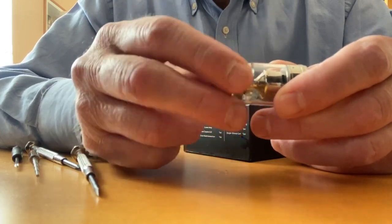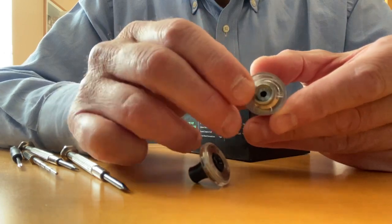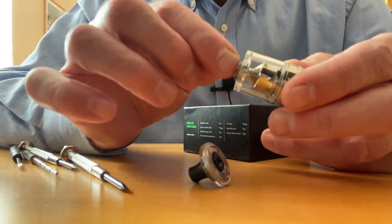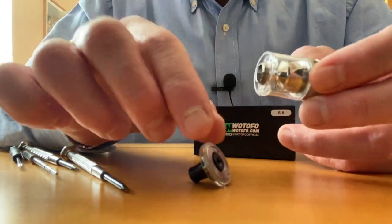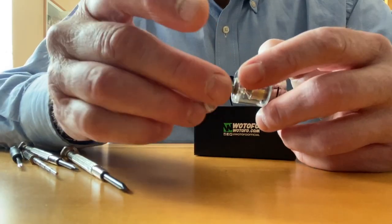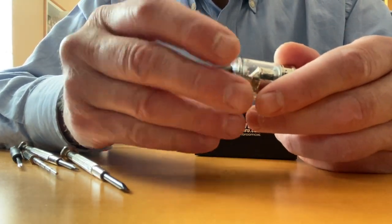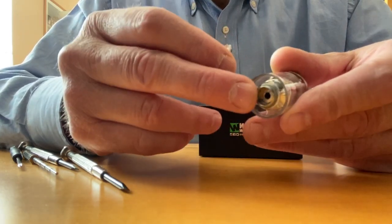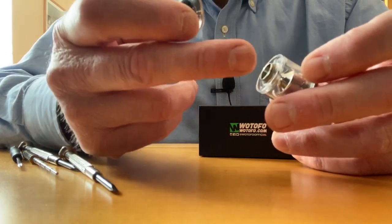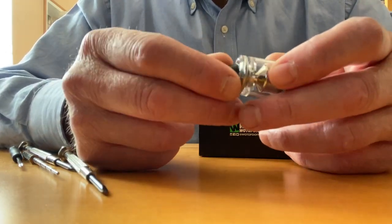When you open up the cap, you see a screw in there that holds this section to the chimney. When I first undid this, the section was stuck to the top cap, so the whole top thing with the screw was one unit. The chimney was just loose inside — I couldn't separate them.